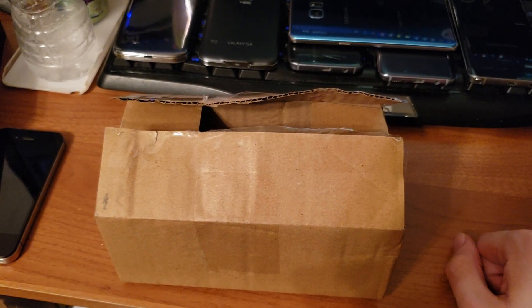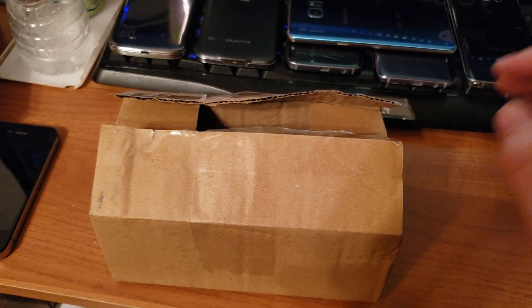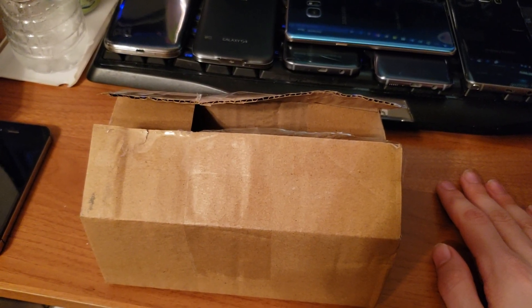Earlier this year I got a request to do a review on the standard Samsung Galaxy S6 and I did get one. I did use it for a little bit and I kind of started to work on a review.